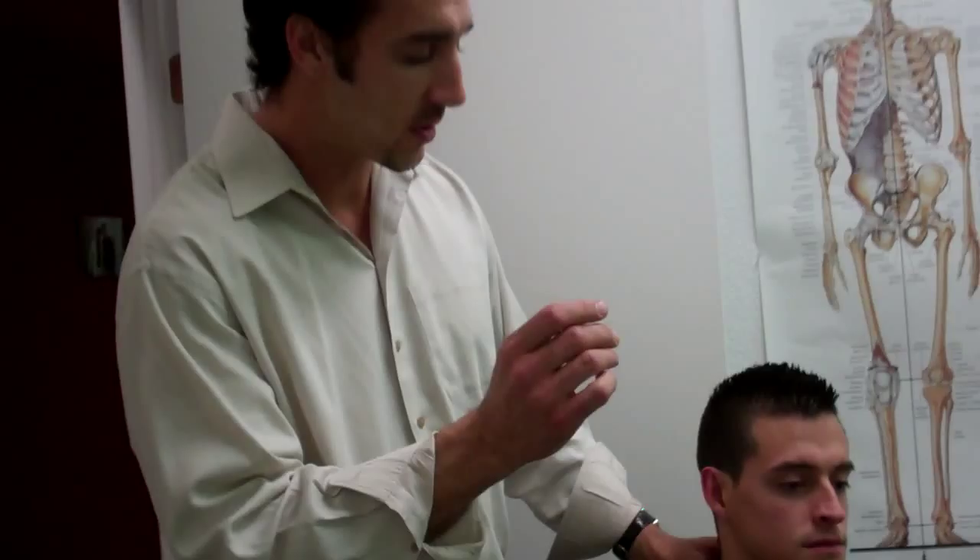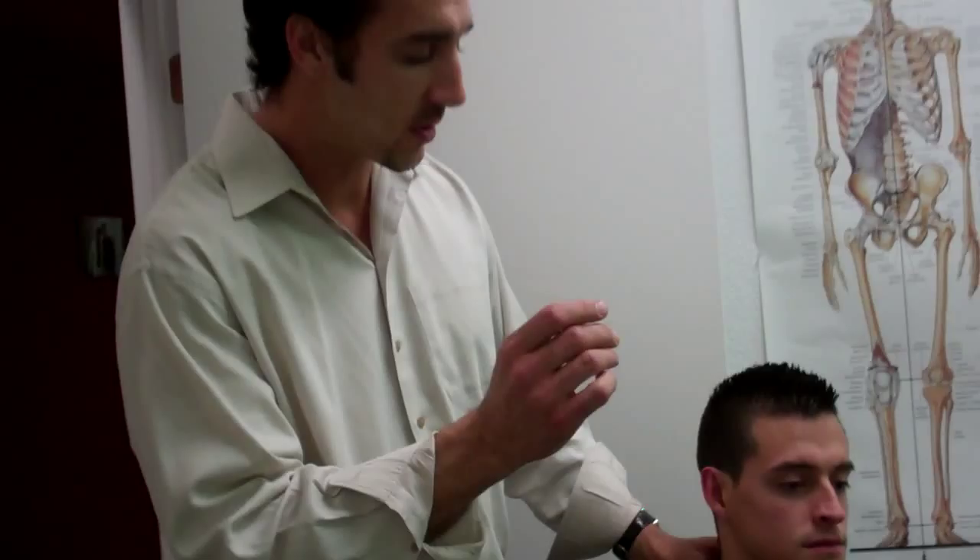Many times people have pain in their neck, and a lot of times the pain in the neck actually comes from the upper back. But when pain does actually come from the neck, most chiropractors typically adjust the spine from the back. We come through here and adjust like this — and that's a great way to adjust. That's when we're pushing the vertebrae from back to front.